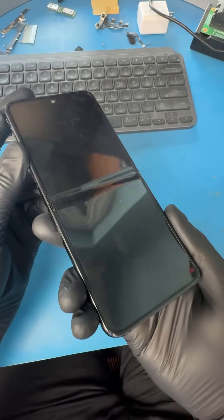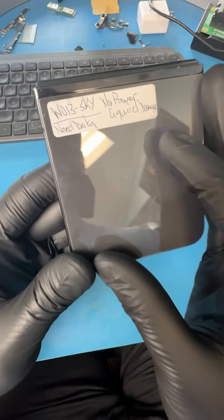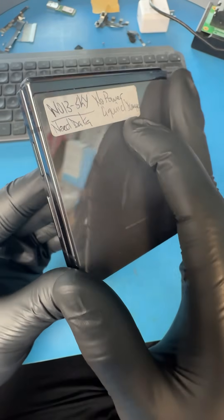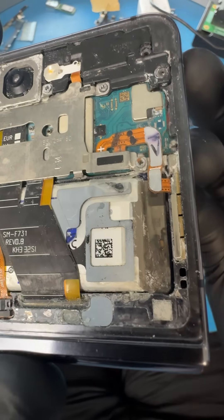My customer just got back from a fishing trip and when he hopped out the boat his phone fell out of his pocket into the water. He realized that he had no backups on this phone so he had no choice but to jump in. His whole life, business clients, and everything is on this phone, so let's see what we can do.